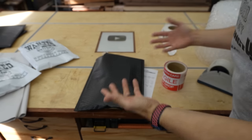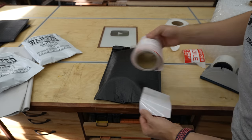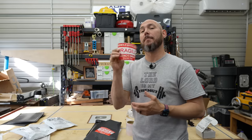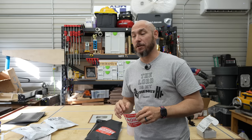Anytime I ship MDF mallets or any other wood product, I always use a fragile sticker — one on each side. What I've noticed is I get many fewer broken items when I put these on there. If I forget, it will get crushed or broken. So I really do believe they're taking extra care when they see the fragile sticker.